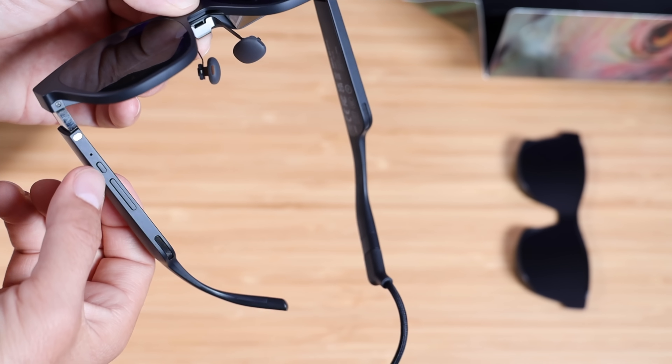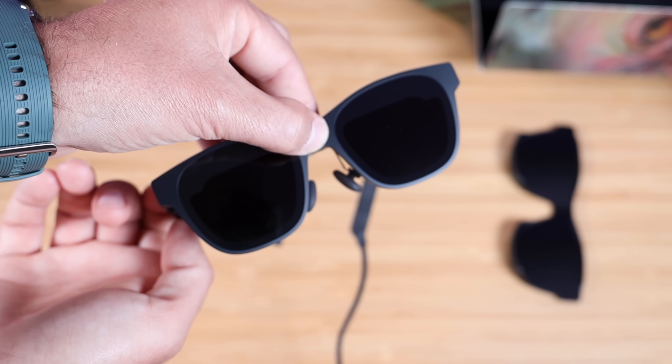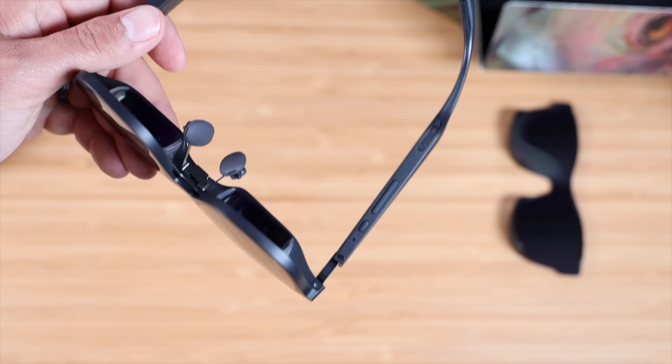There's a little button on the arm — this is the multifunction key. This is what you'll use to change the transparency levels on those electrochromic lenses. The longer button is used to increase or decrease the screen's brightness.